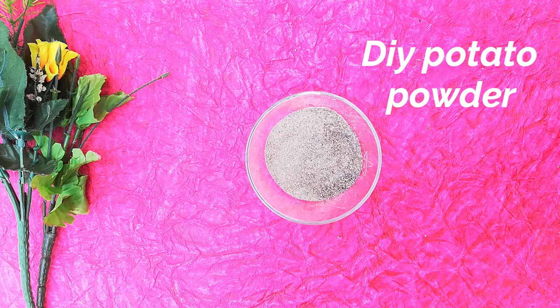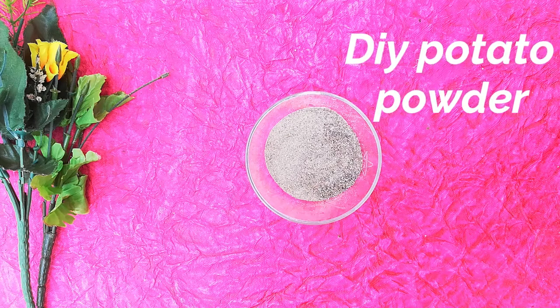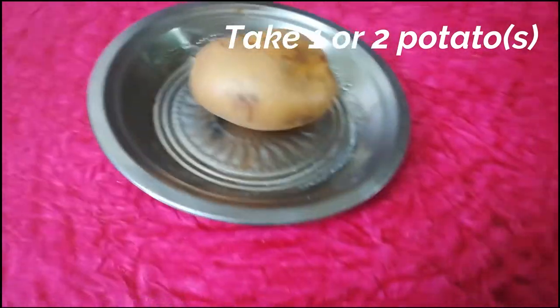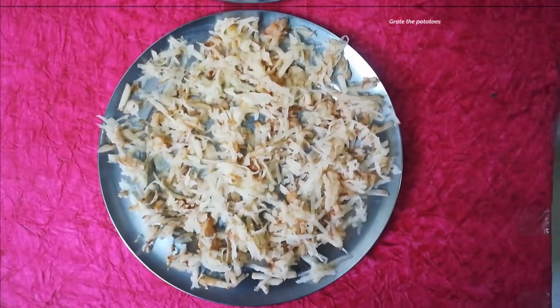If you want to see our channel, we will see how easy it is to eat potatoes in 8 hours. That's why we need to eat potatoes. We have 3 potatoes. You can also eat 5 potatoes.